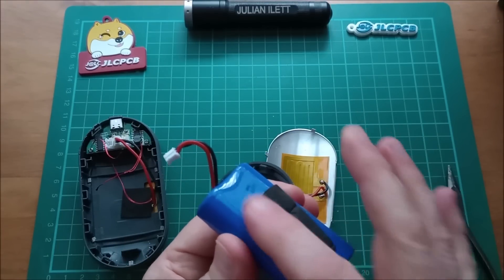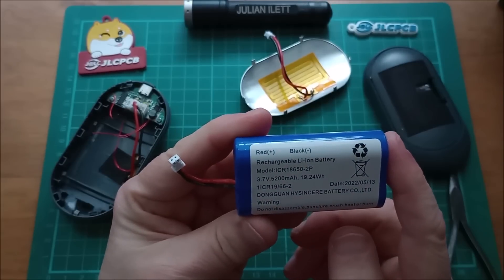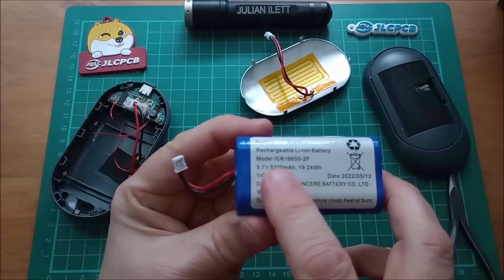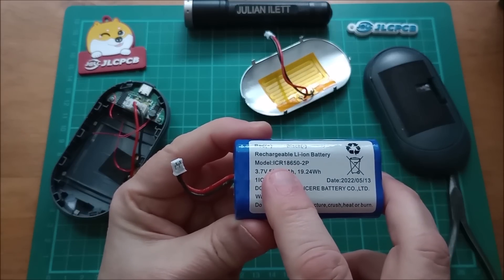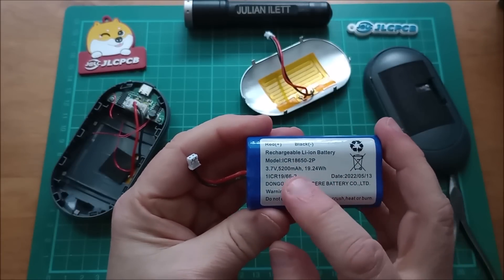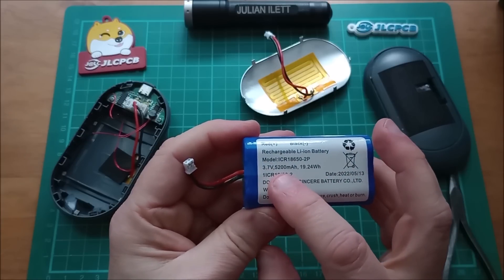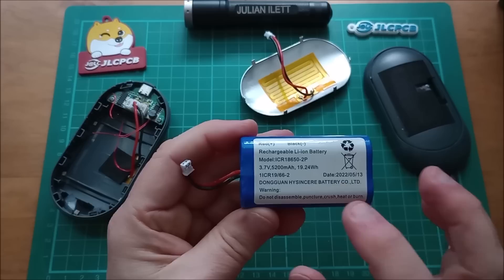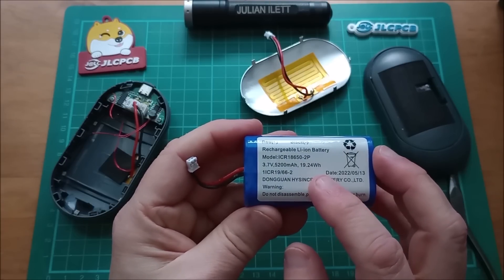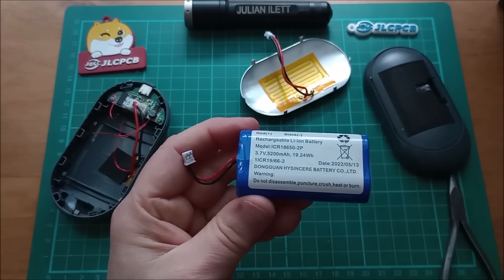Lots of details on the battery. Lithium ion rechargeable battery, model ICR — I can't quite remember what ICR means, I think it's lithium cobalt round, where the R is either 'round' meaning cylindrical or 'rechargeable.' 18650, two pieces — they will be in parallel, I assume. 3.7 volts. 5200 milliamp hours, so they'll be 2600 milliamp hours each. 19.24 watt hours. Dongguan High Sincere Battery Company Ltd. Do not disassemble. Right, time to take the PCB out.